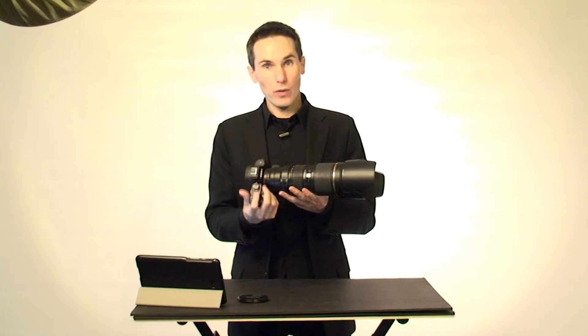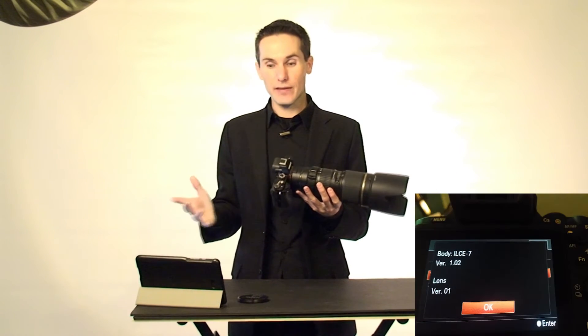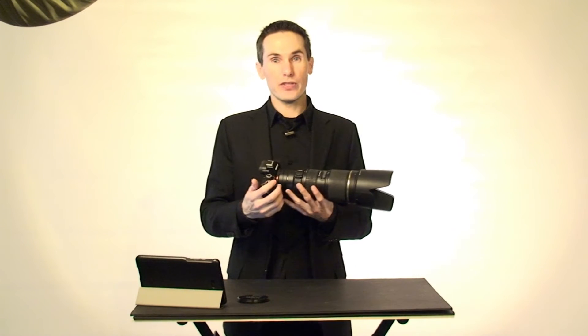Oddly enough, it works fine with mine. I have this exact setup and autofocus works perfectly — it's exactly like my A77. I did not realize there was an issue until someone asked me about it a couple days ago. I started doing some research and that person was not alone; apparently a lot of people are having this same particular issue.